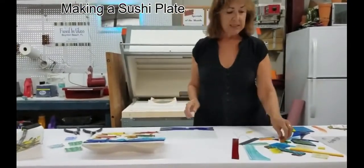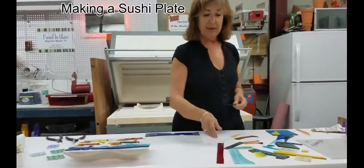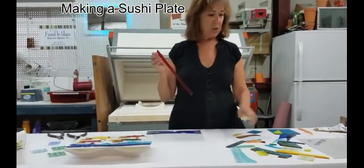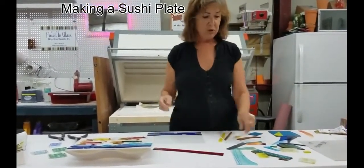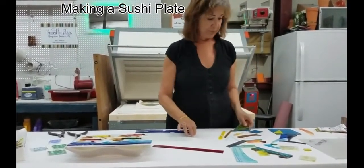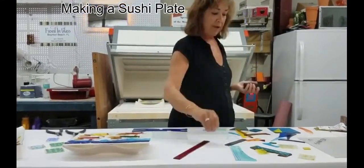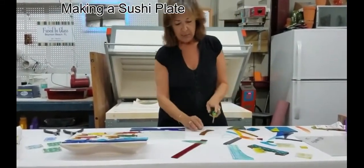I have all kinds of pieces of glass — I'm the scrap collector in this studio. I always say everybody else's scraps are my treasures. So I pick up scraps that other people have used, and I envision shapes out of them: things that could become fish, shapes that could be a fin perhaps.